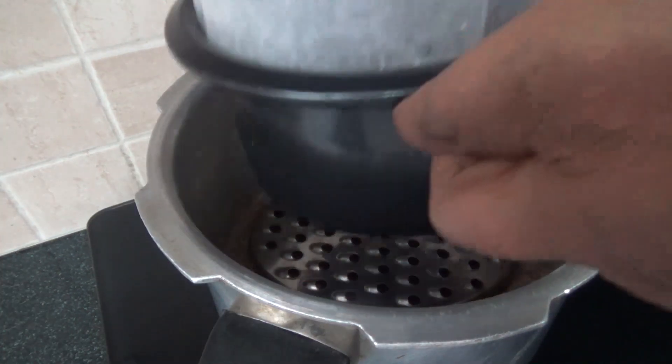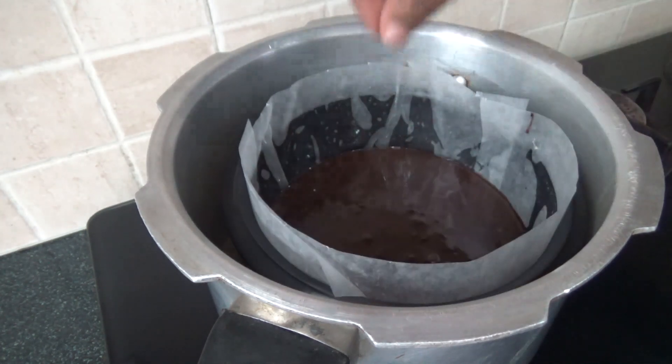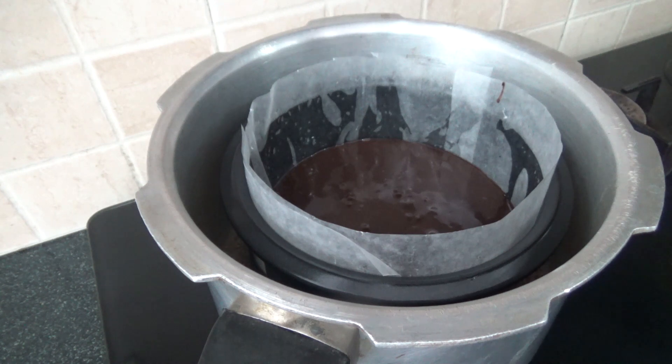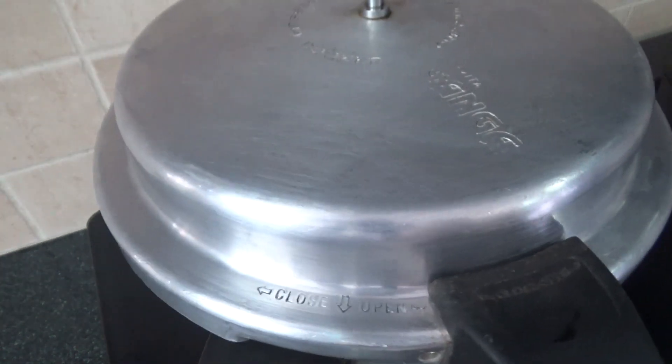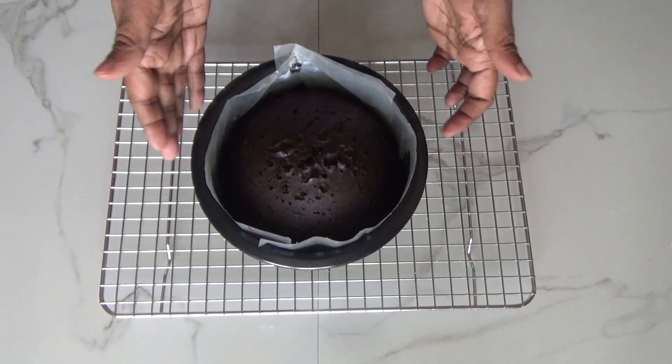Close the lid with the gasket on and cook on low-medium flame for about 50 minutes, then check it by inserting a toothpick. If the toothpick comes out clean then it is done; if not, cook it a little more extra time. My cake is ready — let the cake cool down, then we will demold it.